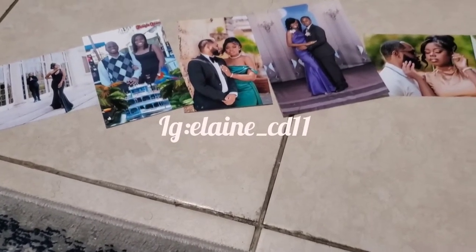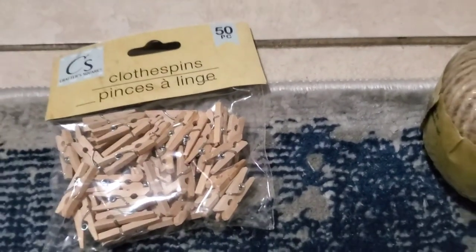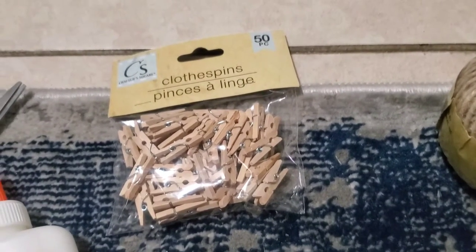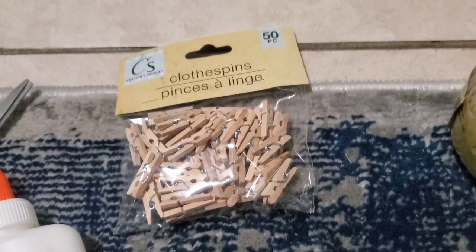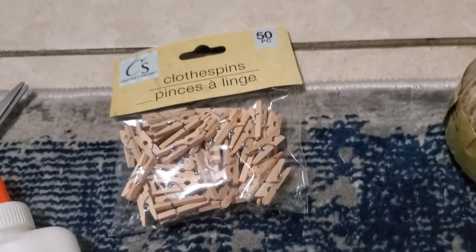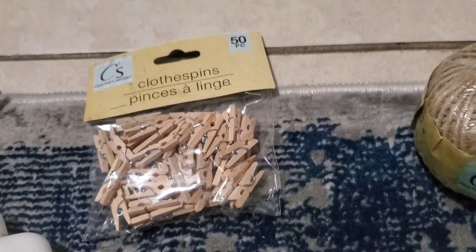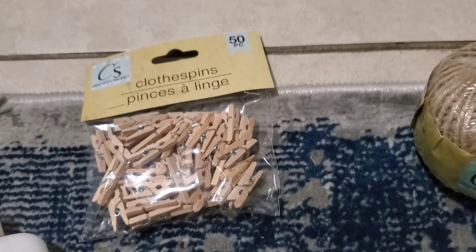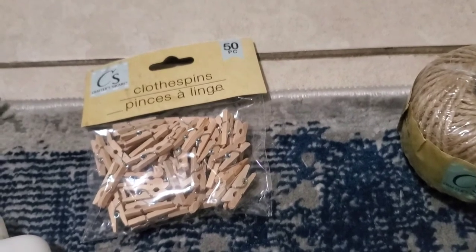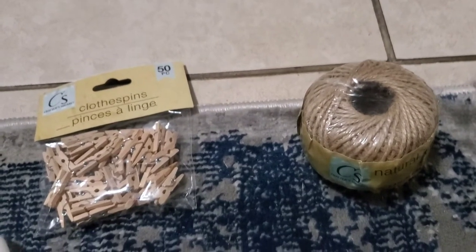You can get everything from Dollar Tree for $1.25 US. They have packets of 10, 15, and even 20 photos. The catch with those is that they only come in one size, typically four by six. So if you have smaller or bigger photos, they're not going to fit in the holder — you're stuck with only one size photo.